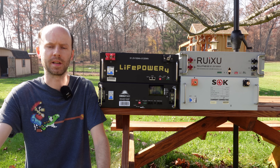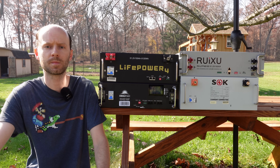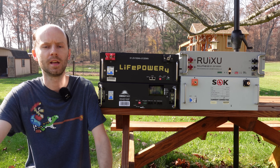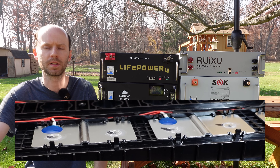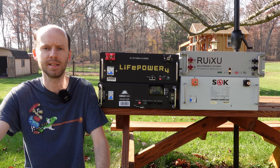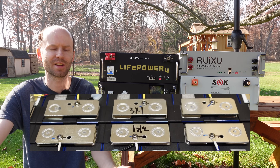Furthermore, the EG4, the Rooksu, and the SoK are all using bus bars designed to give a little bit — to reduce the force being put on the terminals of the battery. They have that little hump in the middle so the aluminum can expand and contract as needed. The SunGold Power, on the other hand, is using flat rigid bus bars that can't really bend at all.